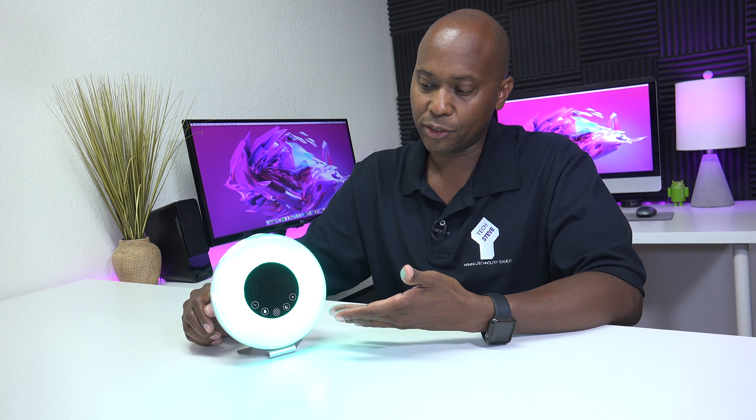In conclusion, I really like this light. You got the FM radio, it's got the cool effect to it, and it really will accent any room. Right now it retails around $33 and I'll put the link in the description below, but that price does fluctuate. So like all my videos, give me a thumbs up, subscribe to my channel, and I'll see you in the next one. Peace.